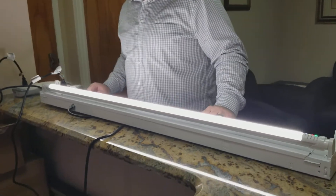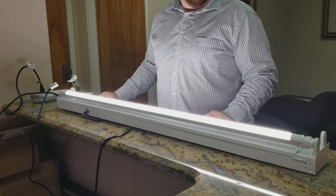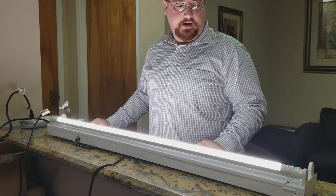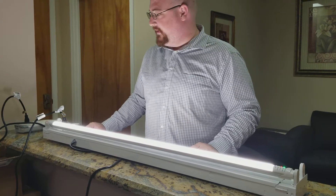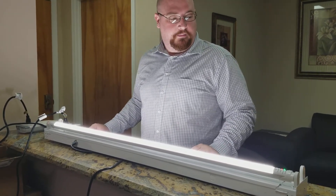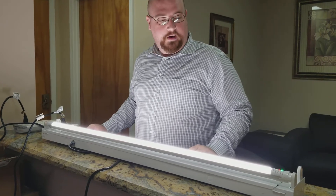Hello everybody, we're here talking about LED Corporation's Emergency Battery Backup T8 Tube. This is a LED tube that has a built-in battery backup system, so you no longer have to use emergency battery backup ballasts. It's all built into one.